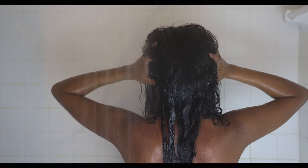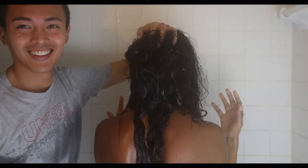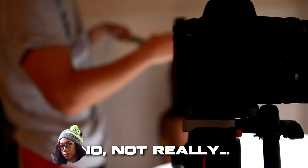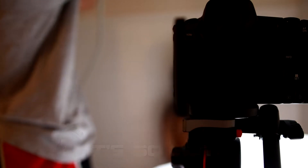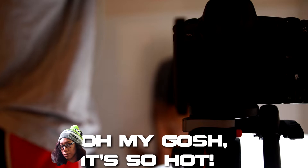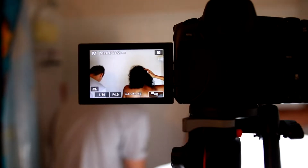We turned on the shower to make it look like she actually had water running down on her, but it did create a few problems — our equipment got wet, including myself. We eventually turned off the water and utilized the wet look to our advantage.